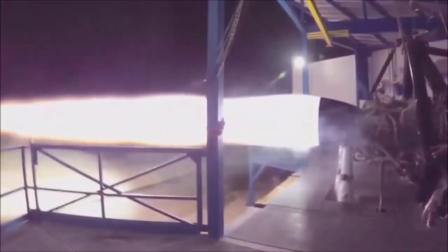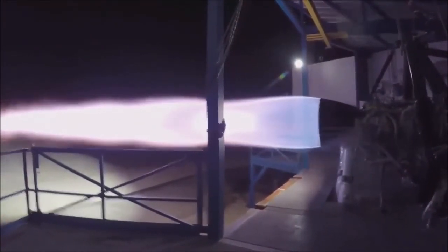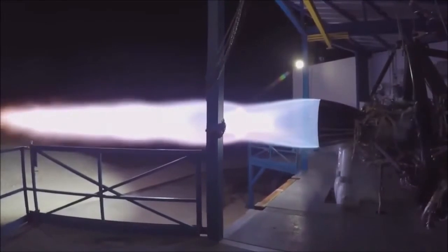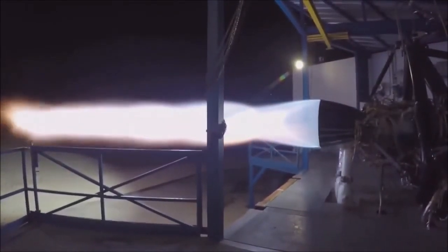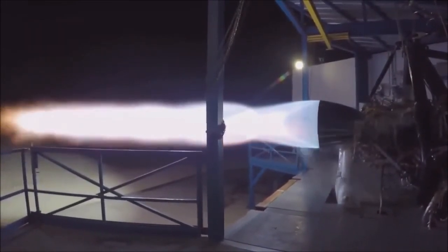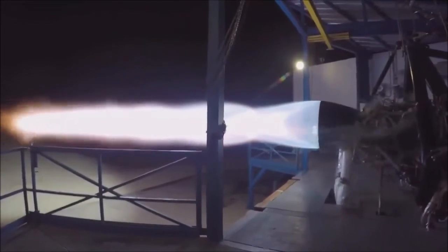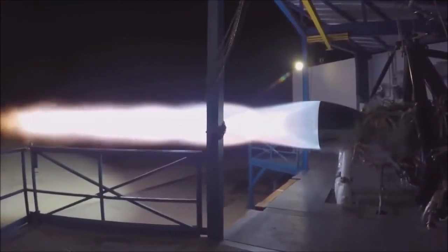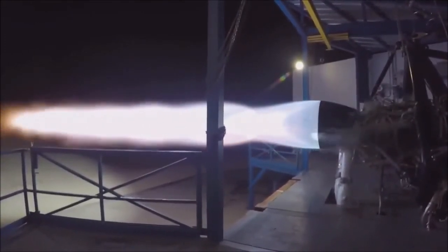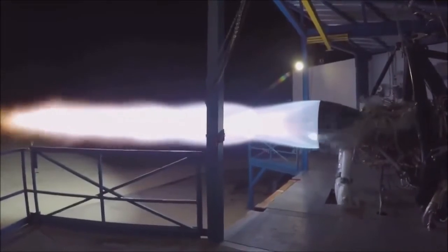This is the Raptor engine that will power BFR — both the ship and the booster. It's the same engine. This is approximately a 200-ton thrust engine aiming for roughly 300 bar chamber pressure. At a high expansion ratio, it has the potential for a specific impulse above 380. It's a full-flow staged combustion engine, for those interested in technical details.